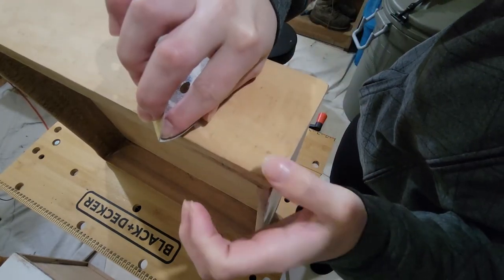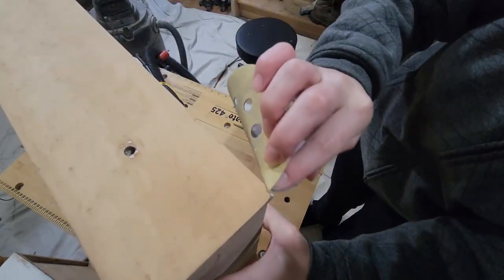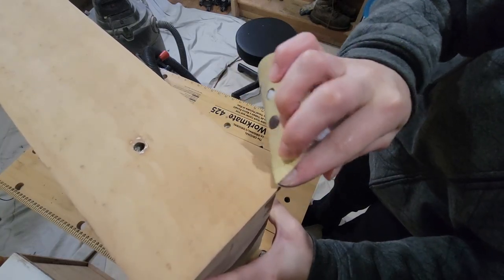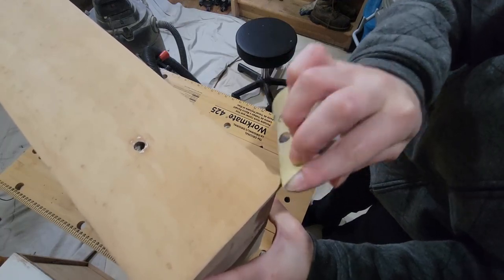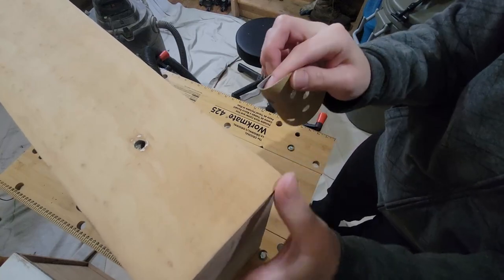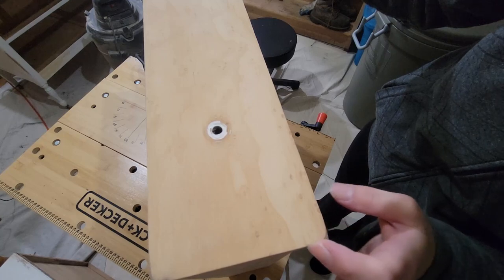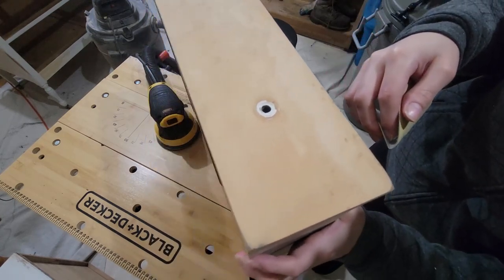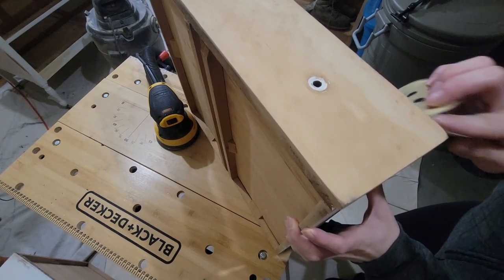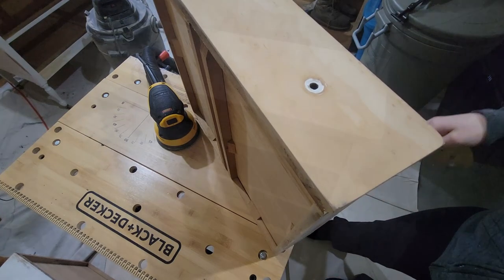Whoever had refinished it previously sanded it down way too much — they pretty much did that on every single one of the drawers. They really didn't know what they were doing, and it seemed a little ridiculous to do Bondo or wood filler to get it back to being straight. You really can't even tell all that much with the new paint and the wood stain, so I just left it as is. The new hardware covers those holes so I didn't have to pick out any of the paint there either.